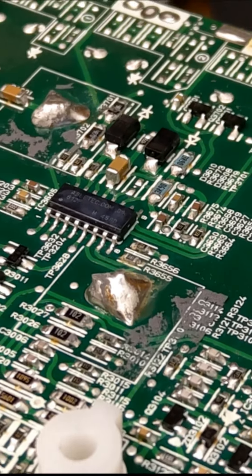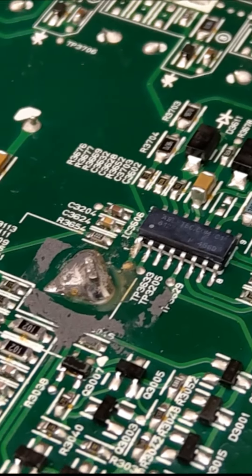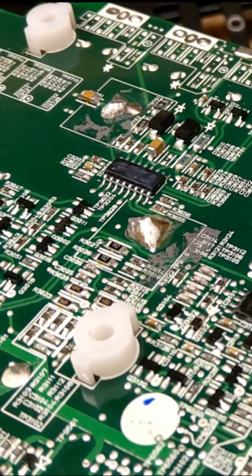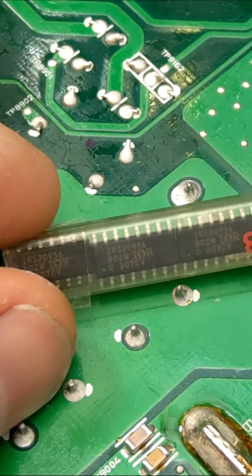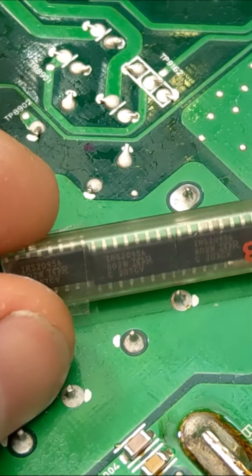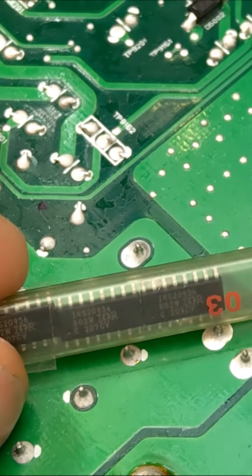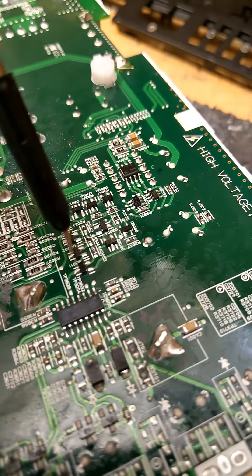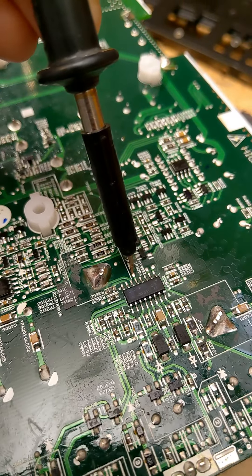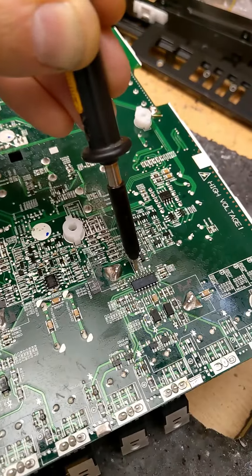Alpine seem to be the only brand using these exact chips - they may have had them commissioned specifically for Alpine. Basically these are IRS20956, a part that doesn't officially exist with no available datasheets. It is practically identical to the IRS20957, however with a couple of pins swapped around and possibly some slight differing functionality - but very minor. Despite no official datasheets, you can buy them from Chinese suppliers like AliExpress with varying success: some will be completely wrong rebadged chips, but some will work perfectly fine in this circuit.